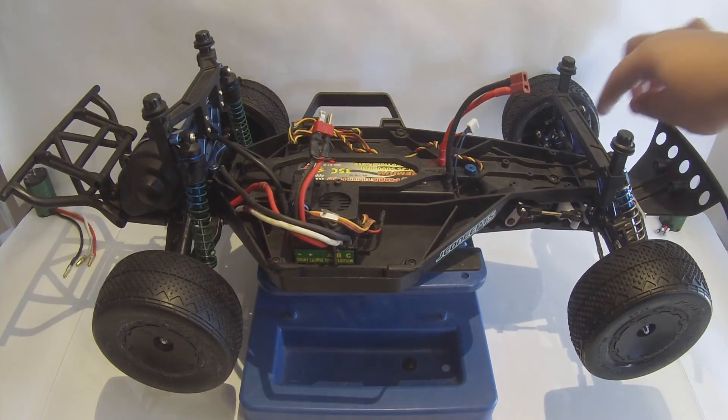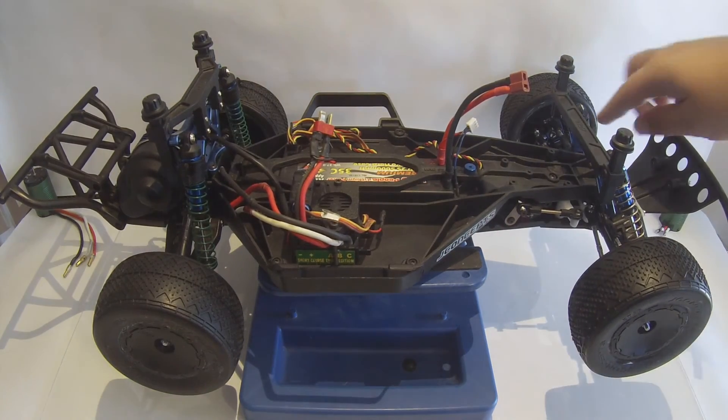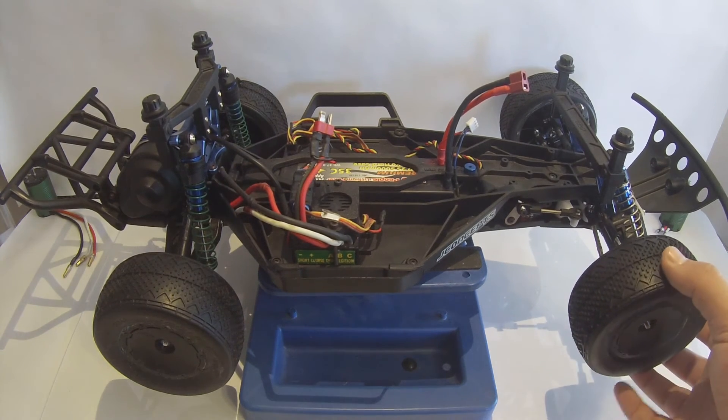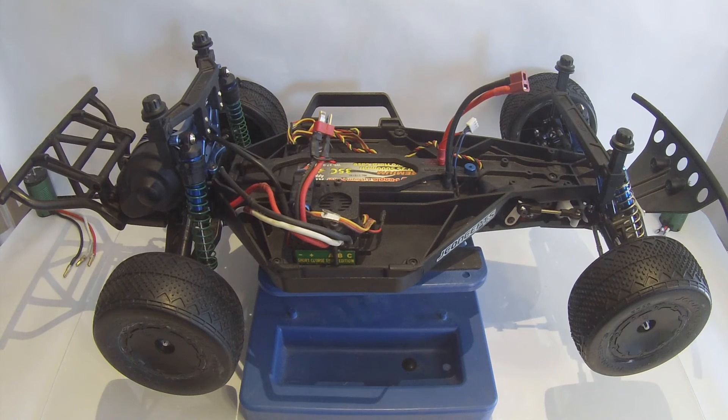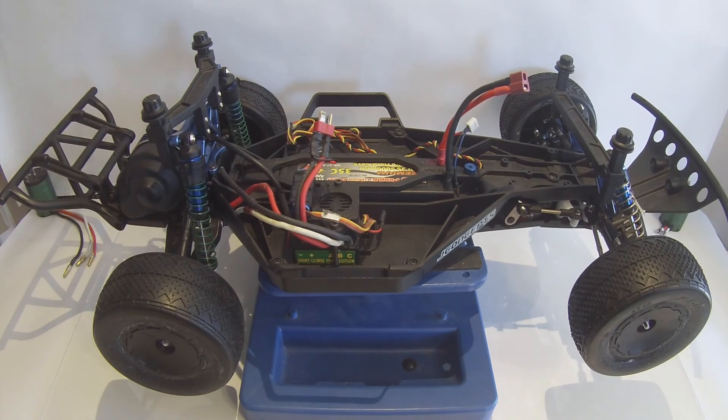Also in the front, I have STRC aluminum steering knuckles as well as the caster blocks, to kind of help tighten up the steering a little more and give it a little more rigidity. Besides that, there's only a few things I need to do, which is springs, and I should be ready for the track.